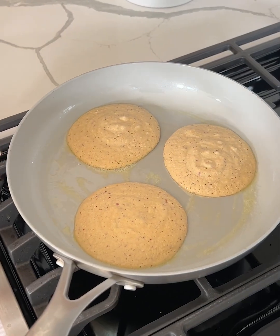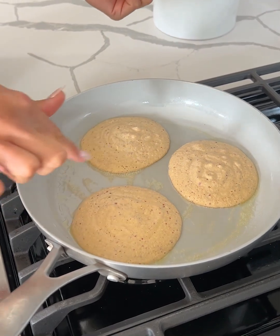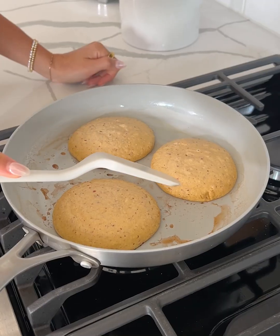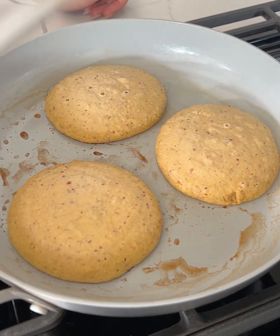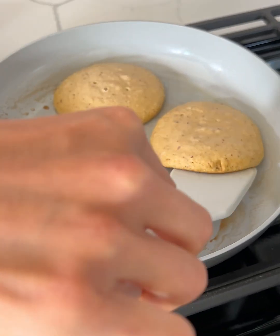We'll just let these cook for a couple of minutes. You'll be able to tell they're ready to flip when the edges start bubbling a little bit. There are tiny bubbles around the edges and in the center, and you can tell the edges are getting a little more cooked.